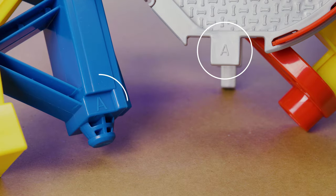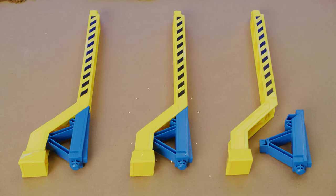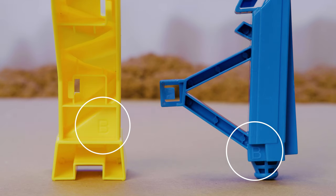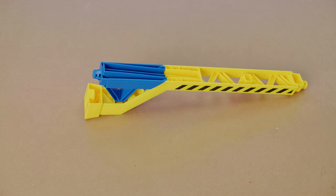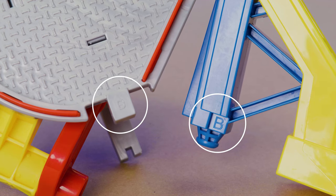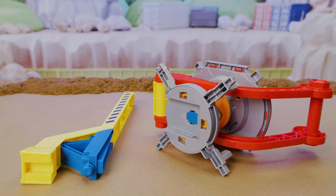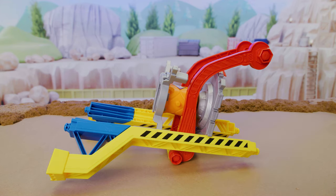To create the base, grab the three A pillars and three A feet, then connect them. Then grab the B pillar and B foot piece and connect them. Now we'll connect them to the Smasher. With the handle facing away from you, connect the B pillar to the front right piece. Then connect the three A pillars to the other sides.